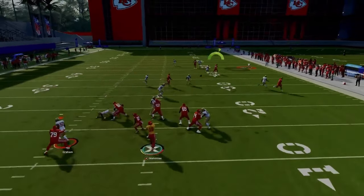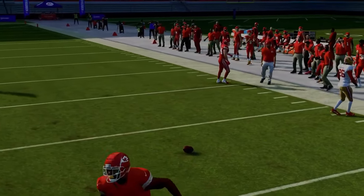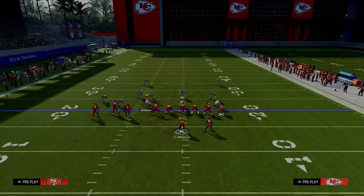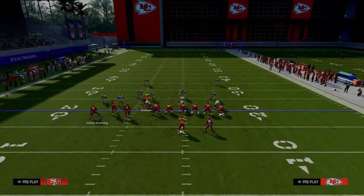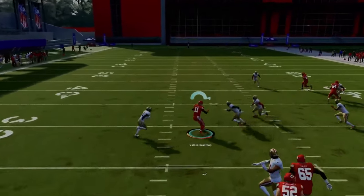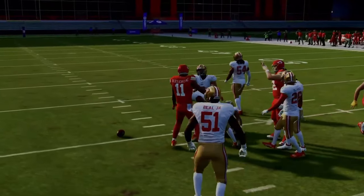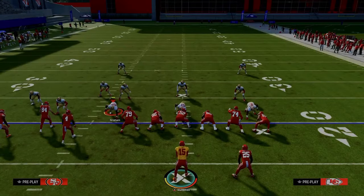Against man coverage, the motion slant — as long as you can get the snap off properly — is going to do a really good job of beating man coverage off the snap. If you anticipate they are running man coverage, look to the left side. When he cuts to the inside, he will absolutely cook the man coverage to the inside pretty much every single time, so you want to be looking to that slant route.